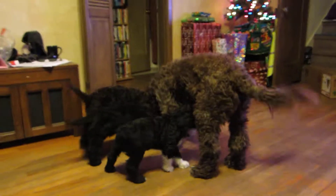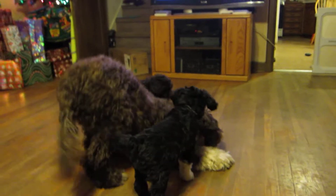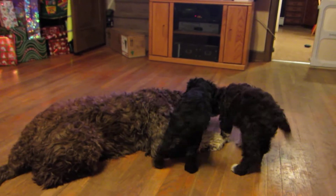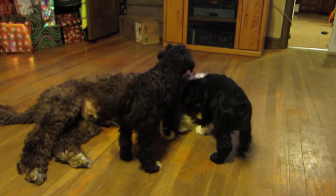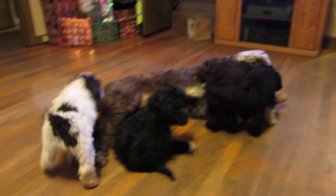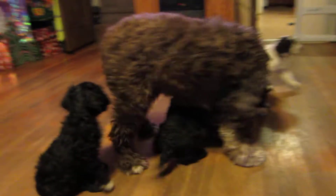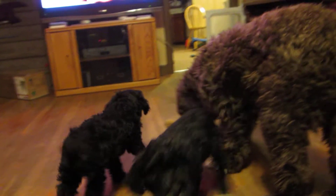Here's dad playing with his babies. There you go — got a nose. I don't really see the teddy bears.